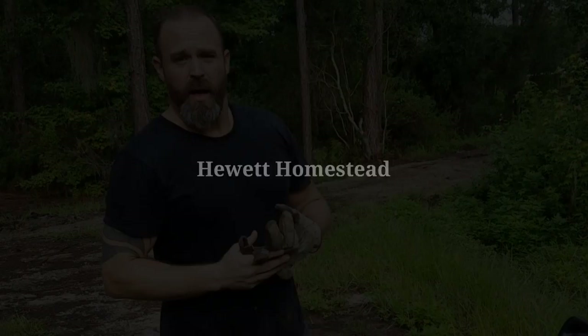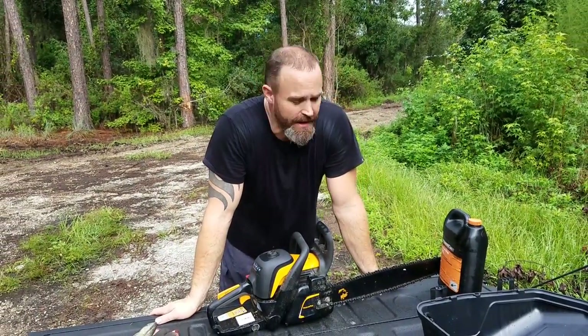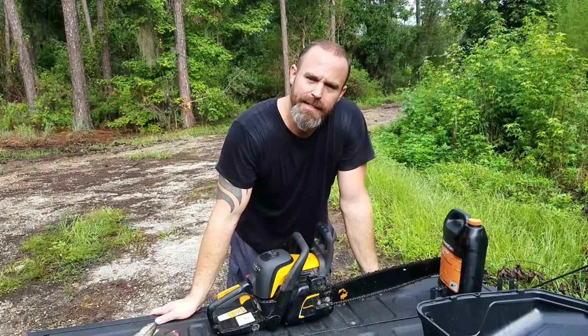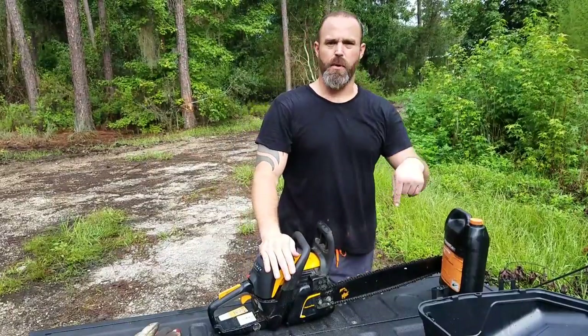The sun is up, it's a beautiful day. Well hello all my beautiful friends out there in YouTube land. Welcome back to the Hewitt Homestead. Today I'm going to have a little tailgate talk — a little product review of the Poulan Pro 20 inch bar chainsaw.